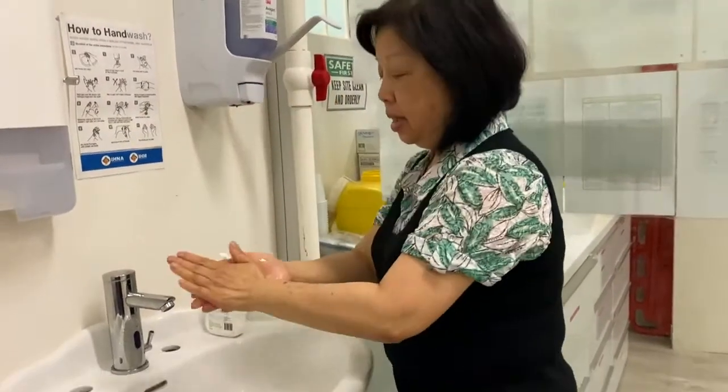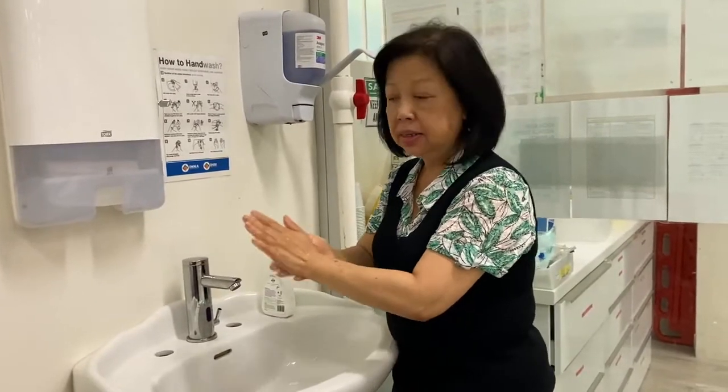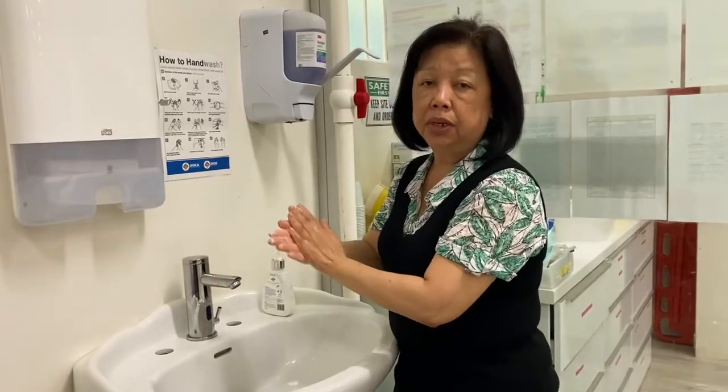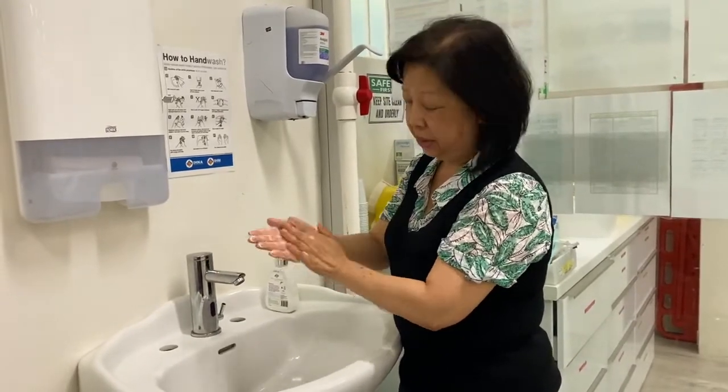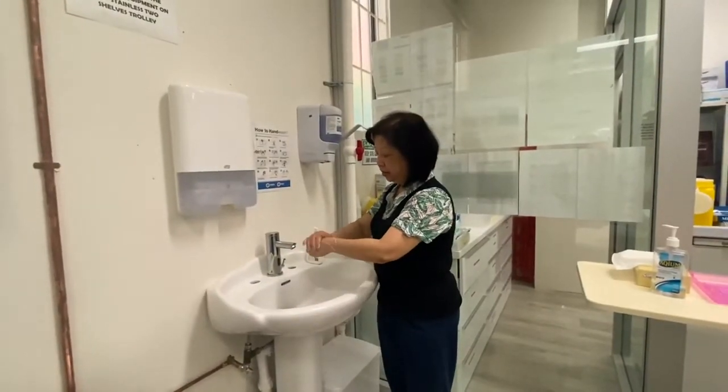Get some soap so I can rub my two palms together until they form some lather. We should take roughly 20 seconds for normal clean hand washing.